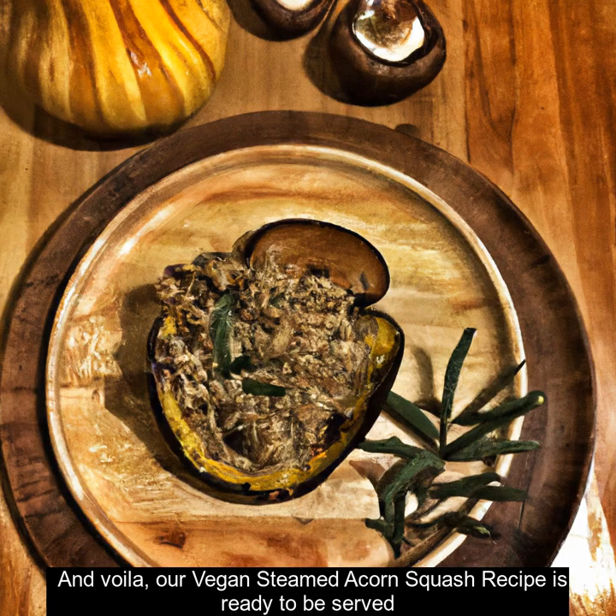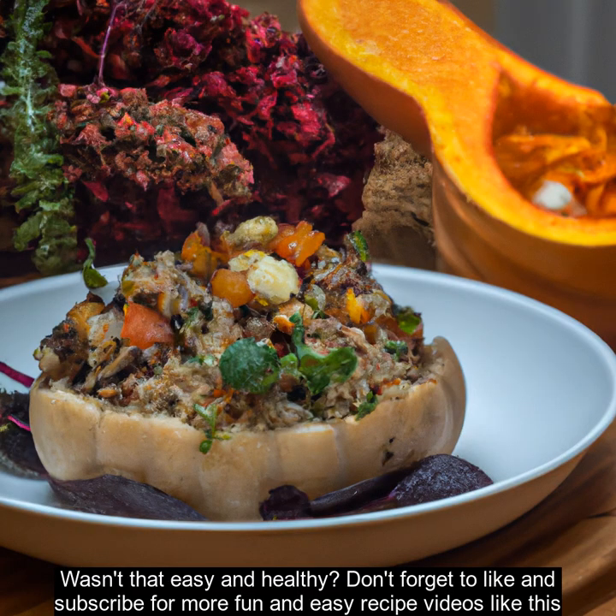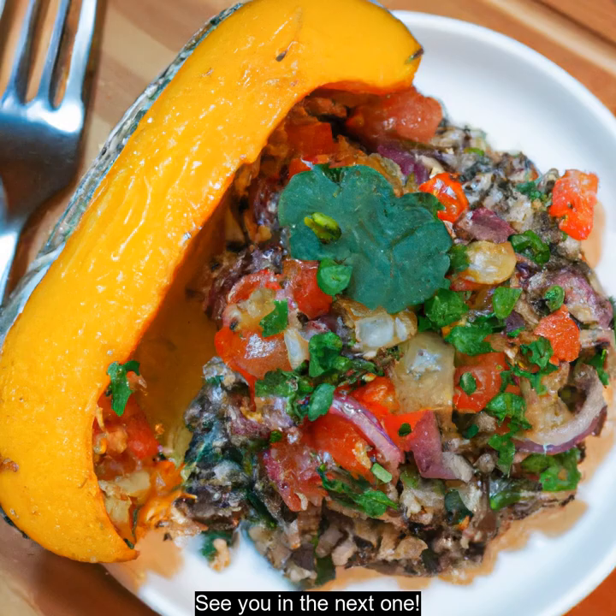And voila, our vegan steamed acorn squash recipe is ready to be served. Wasn't that easy and healthy? Don't forget to like and subscribe for more fun and easy recipe videos like this. See you in the next one!